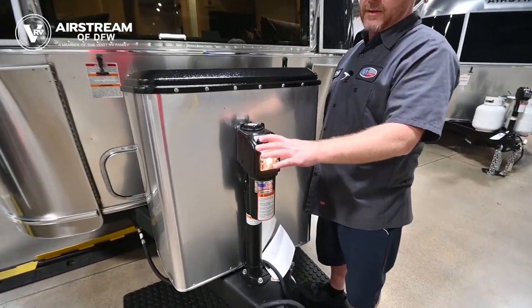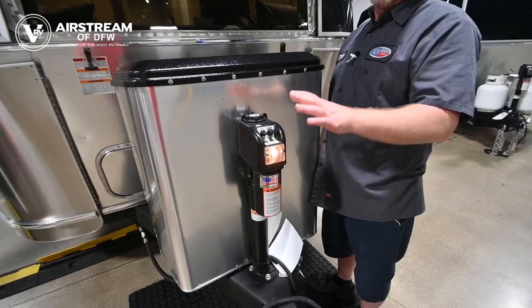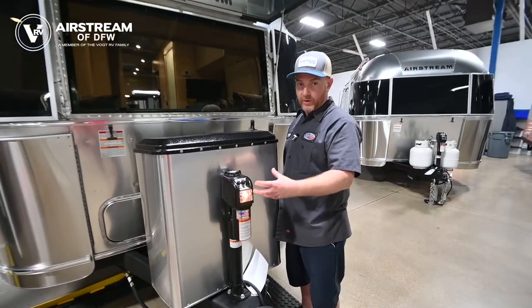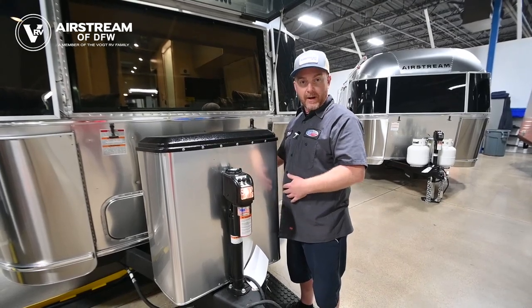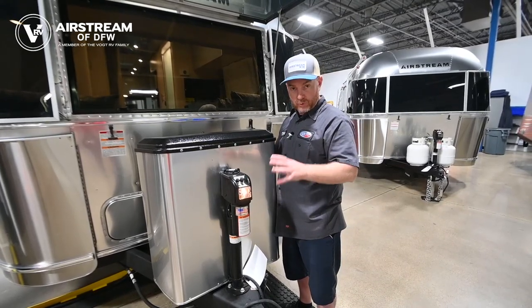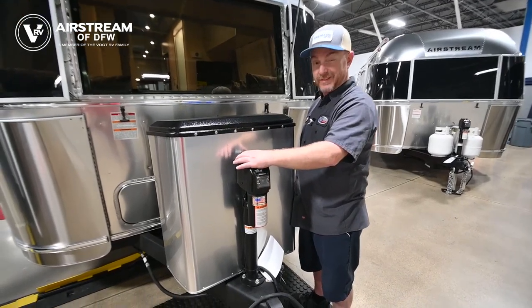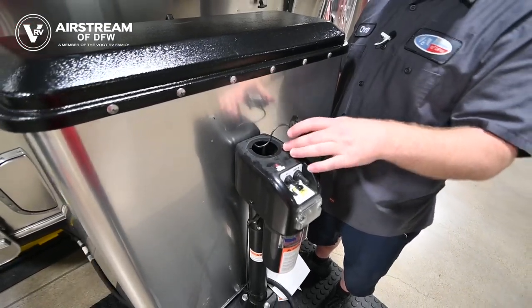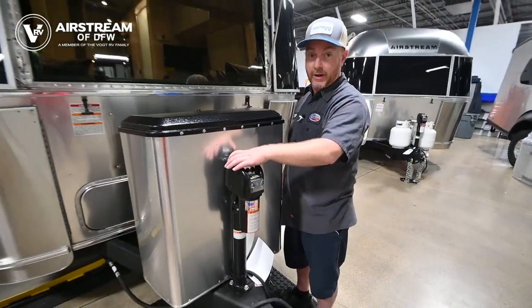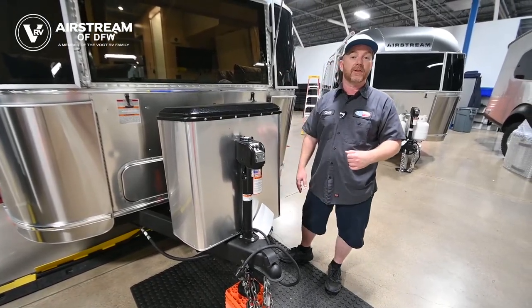You've got your tongue jack here — the tongue jack has a switch for up and down. On this tongue jack, you need to make sure you let it stop before you reverse directions. If you go rapidly back and forth between up and down, you're going to pop the fuse between the tongue jack and the batteries. A manual crank that comes with the trailer will fit down on a little silver stud inside here, so if it's not working you'll be able to manually crank it. If it's not working, check the fuse first — it's wired directly into the batteries.